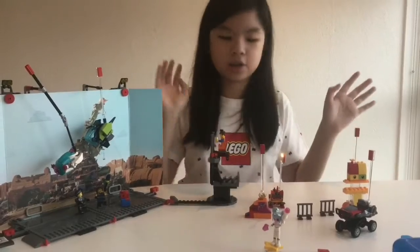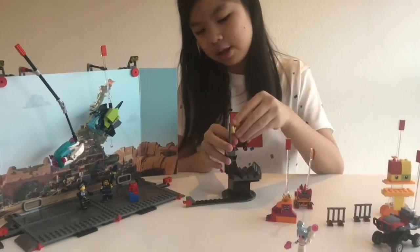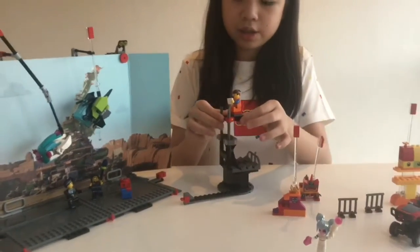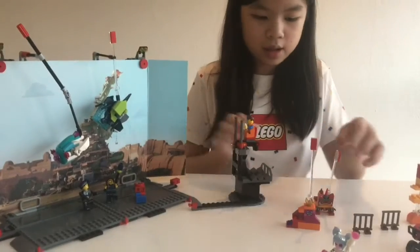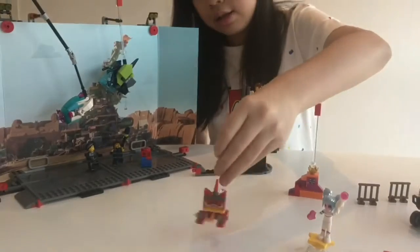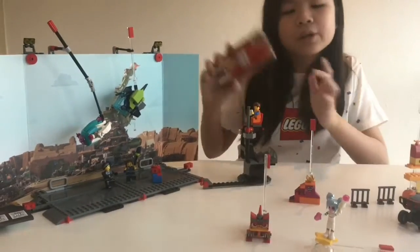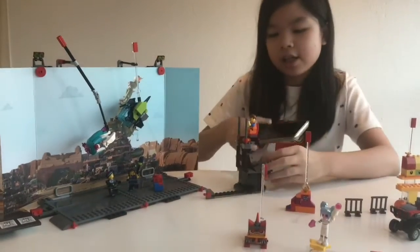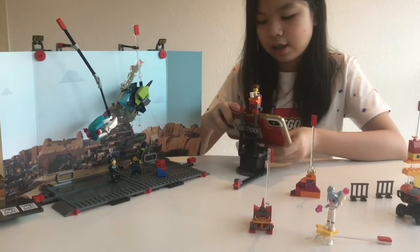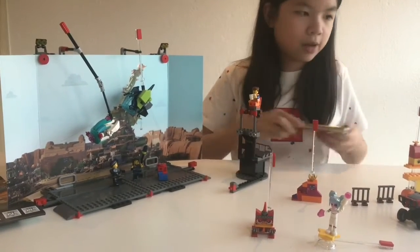This is the finished product — there's lots of stuff. First we have Emmett on the seat, and then you can put a phone here on a stand and you can move this up and down. Next we have Unikitty but mad. You take a phone, put it here, and you can move it up and fit it like that, and put that phone back there.